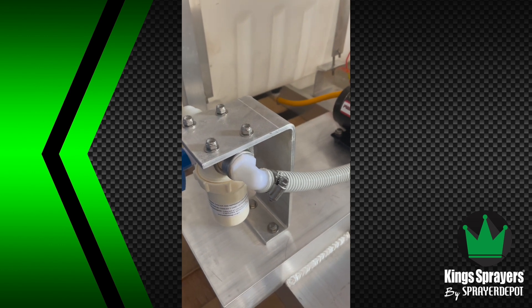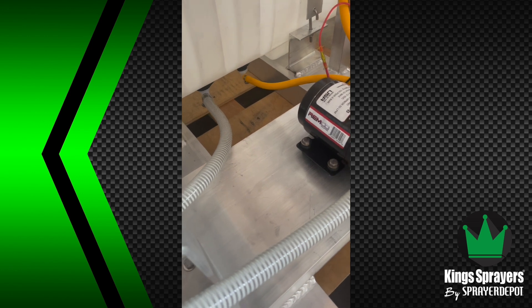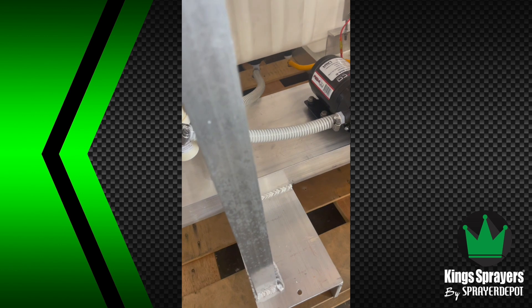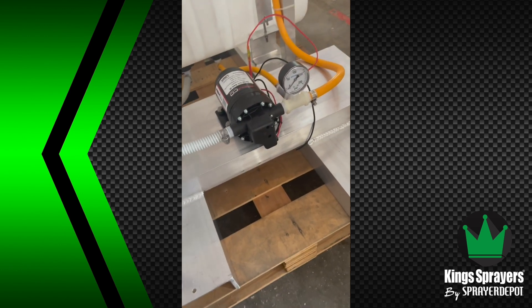The other issue we see is a really long suction line. Now these pumps do have some pull — they run dry self-priming, but probably only 10 to 12 feet. I've seen some suction lines about 50 feet, which is going to make that pump work a lot harder and not work properly.